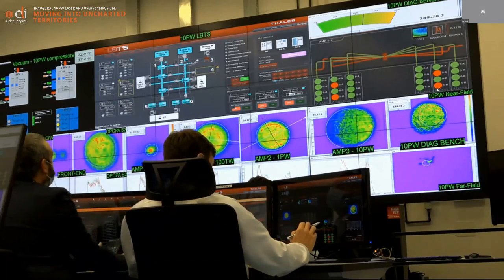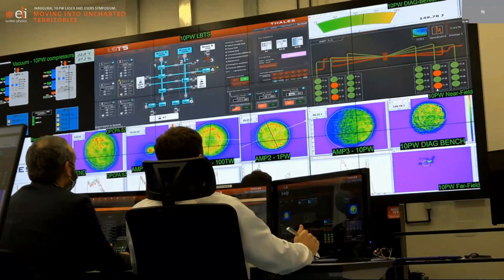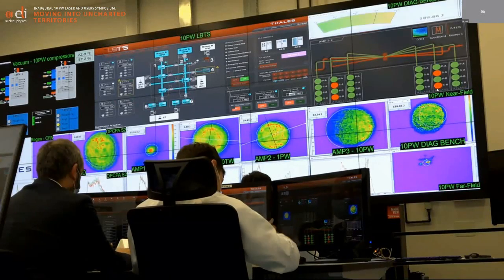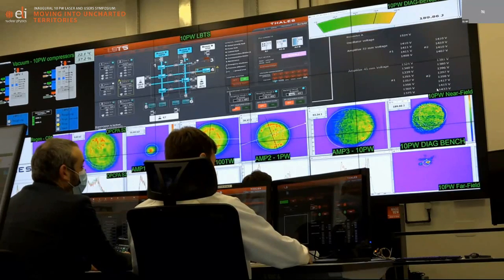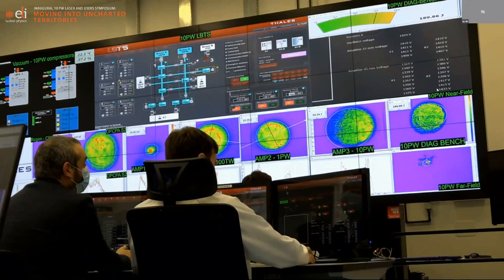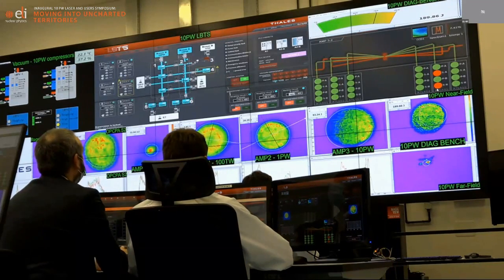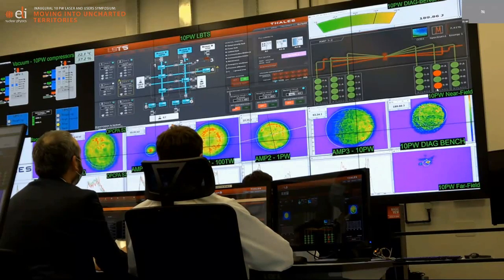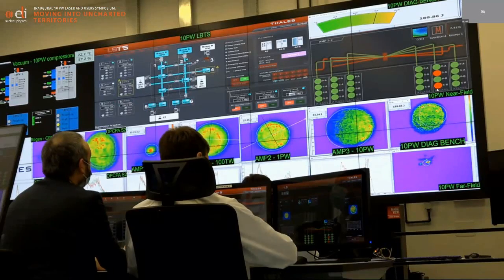Next shot in about 15 seconds. We're coming to it. Now 190 joules — approximately 8 petawatts. As a reminder, each time I add about 80 joules of pump energy. With the extraction efficiency, we get an increase of about 30 joules at the output of the compressor each time — corresponding to an increase of about 40 joules at the output of the amplifier per shot.